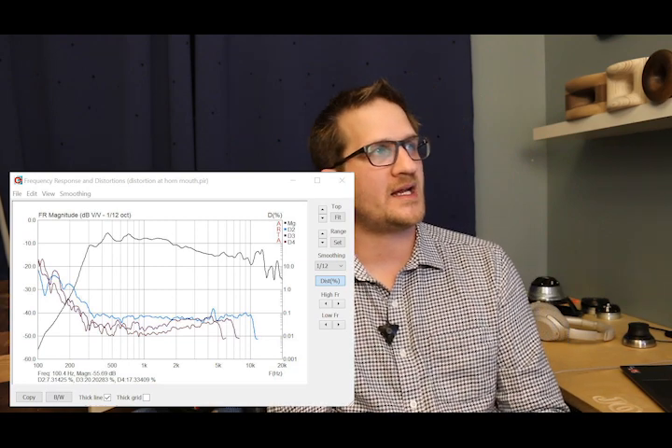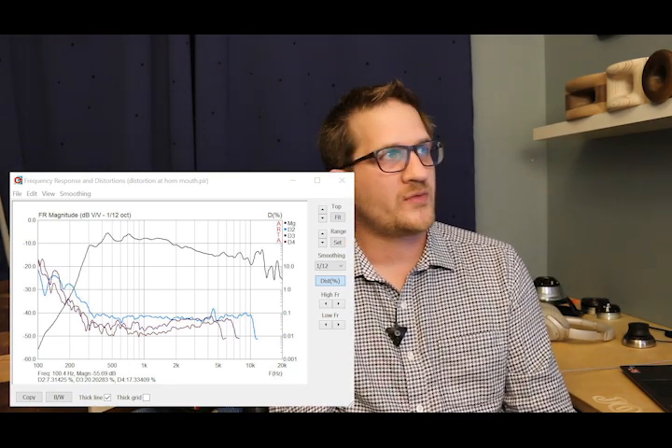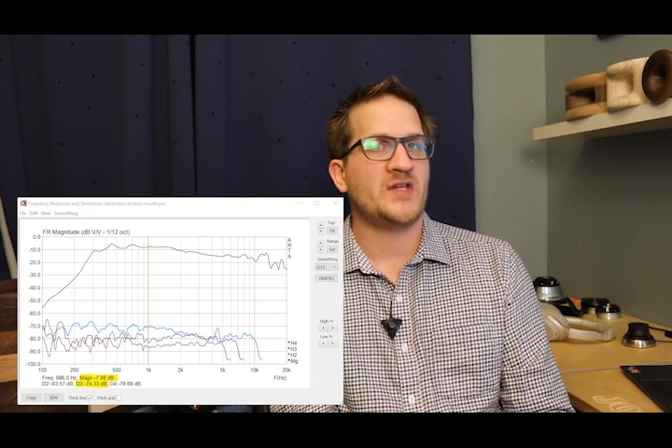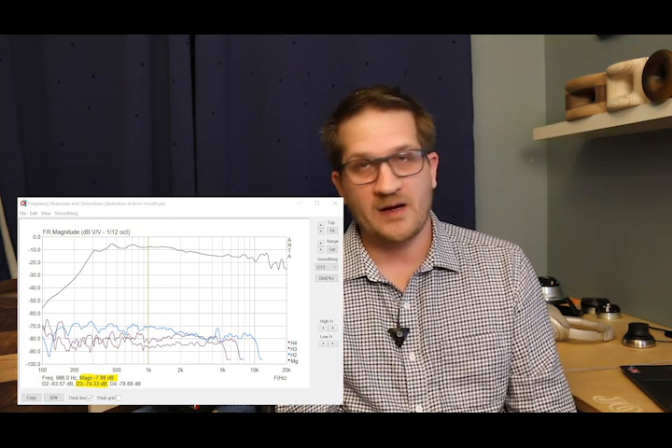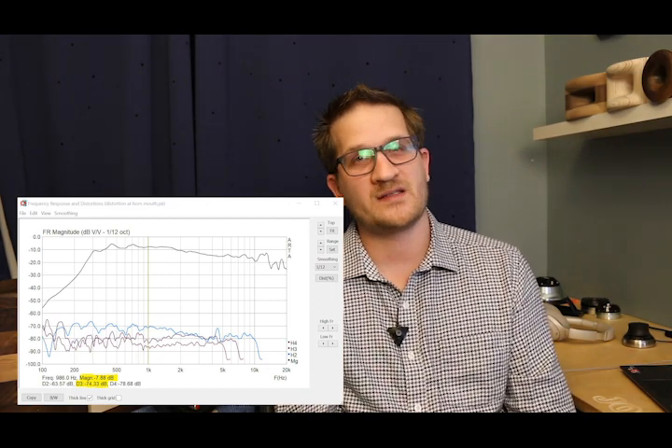For this test I moved the microphone — all measurements were at a one-meter mic distance — right up to the horn mouth, and you can see we were getting down to almost 0.01% distortion around the 1 kHz region. I've also displayed the same measurements on a dB scale, and you can see that at 1 kHz we're actually 68 dB down from the fundamental for the third harmonic. These are extremely good distortion results.